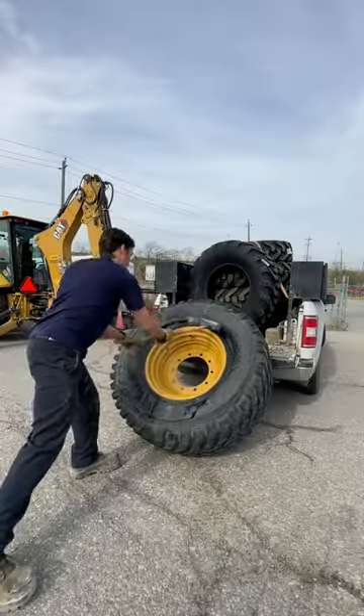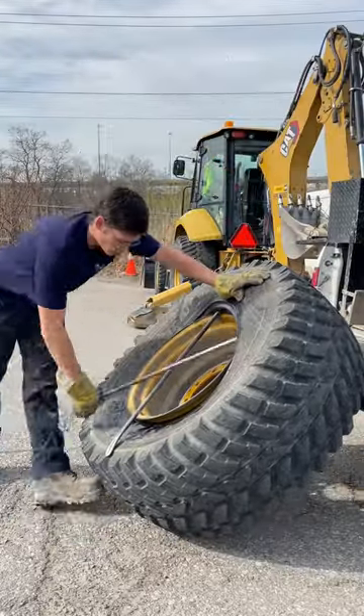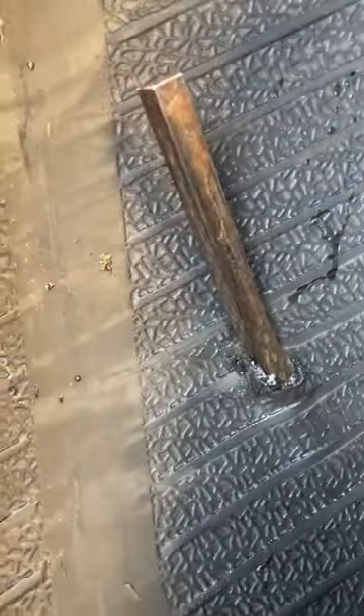It might look small, but I think this one might have a personality. Let's see what's on the inside. Sometimes small rebars have great personalities, and it's what's on the inside that really matters. And this one was definitely one of those situations.